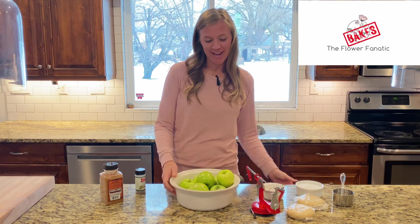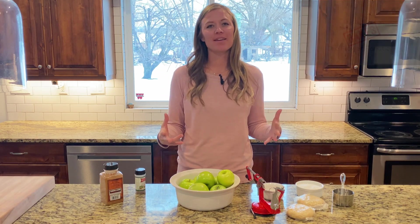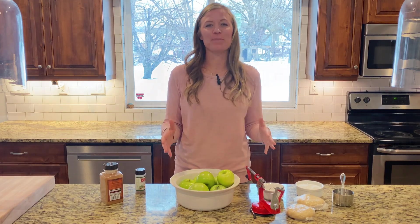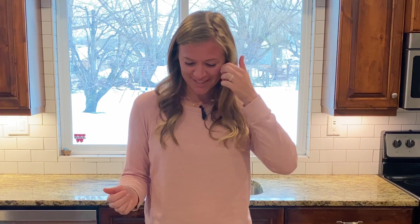Hey guys, it's Stephanie here with The Flower Fanatic. Today I'm going to show you how I make an amazing, flaky, fresh-tasting apple pie. One of my favorite things is to convert those that say they don't like apple pie. There's been a few of those people in my life that try it and say, 'I don't normally like apple pie but I like yours.' And that really brings me a lot of joy and happiness.